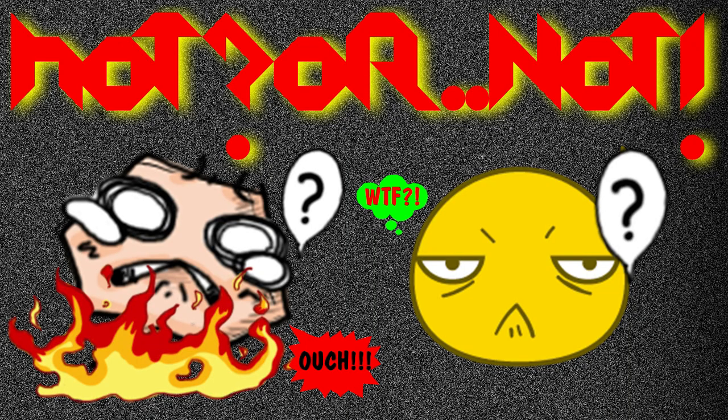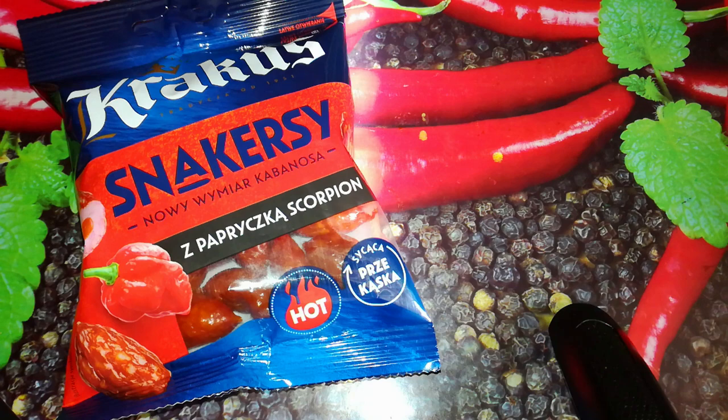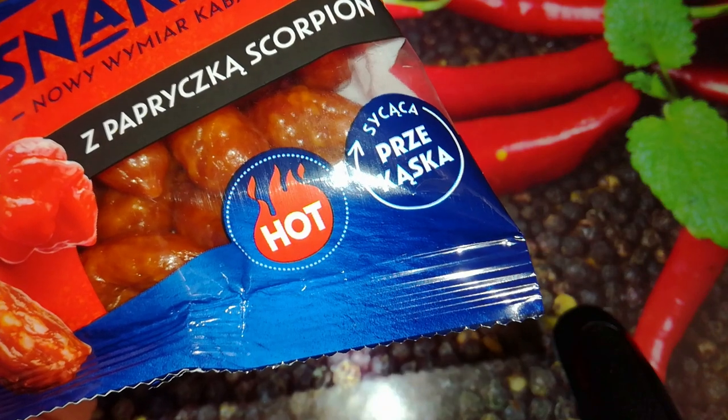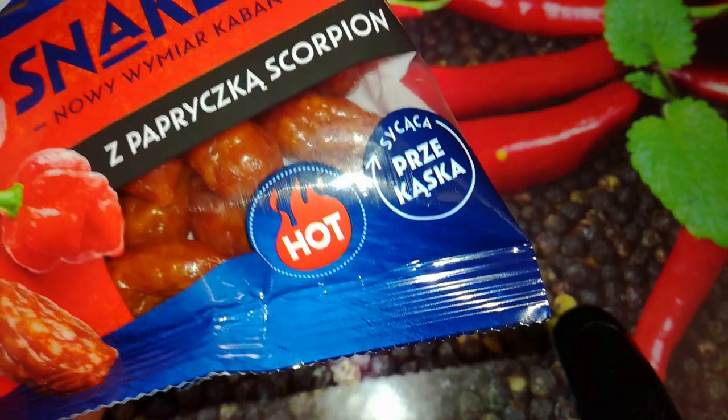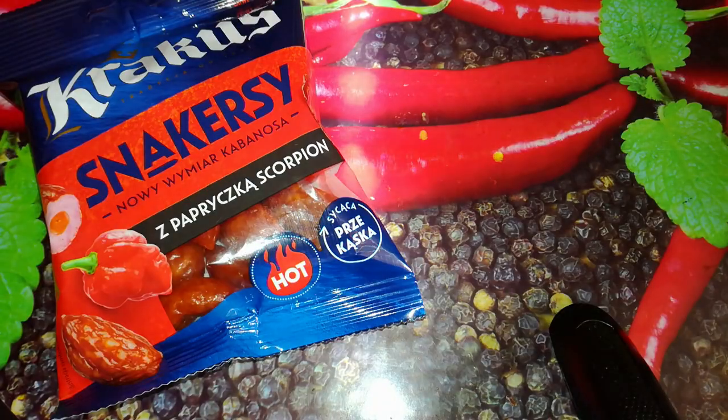This is Hot or Not. Greetings! Ziz here, and I'm here with something new from the brand Krakus, a Polish brand. It's called Snuckers — small chicken and pork, fine ground smoked cooked dried sausages with Trinidad Scorpion filling. We have pictures of Trinidad Scorpion pepper and pics of those sausages. You can even see through the pack how those sausages look like, and we have the word 'hot', so I just had to buy them and check.